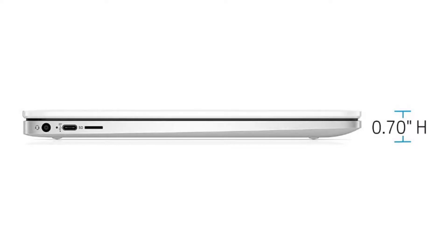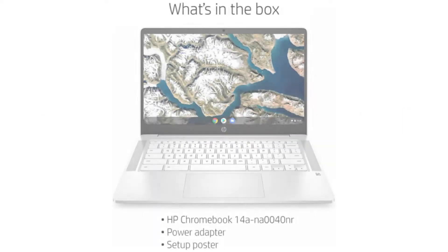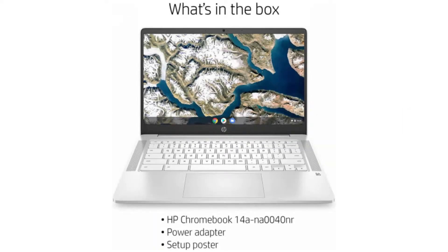It has an HD webcam, two USB-C ports, one USB-A 3.1 port, a microSD slot, and a combo headphone jack.